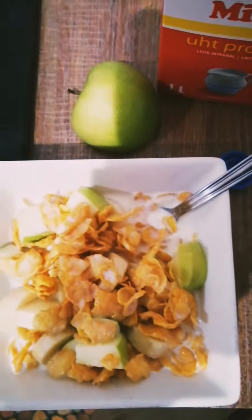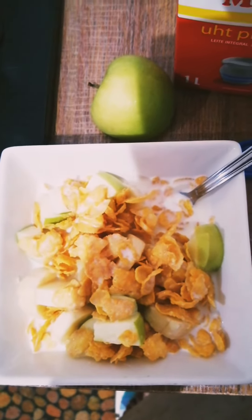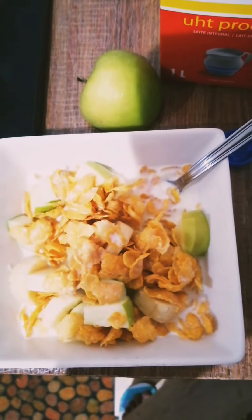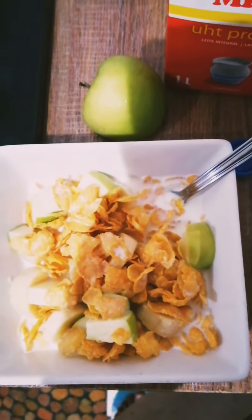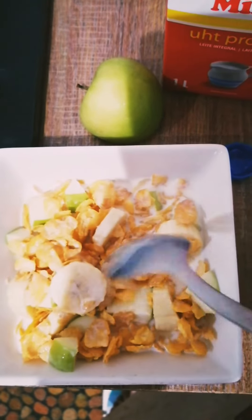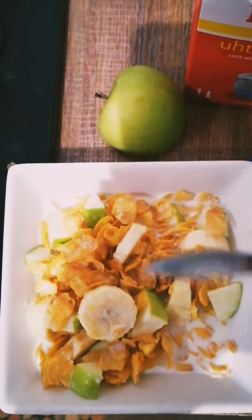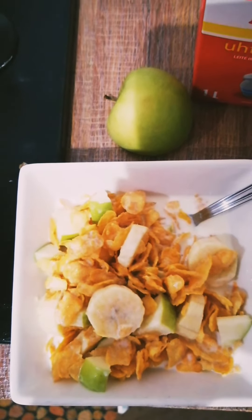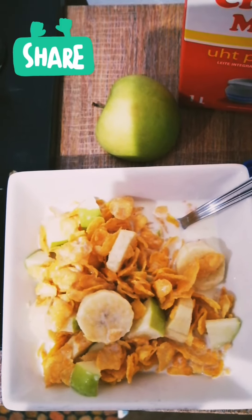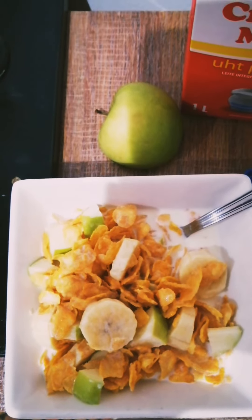There it is — my breakfast! Simple cornflakes with milk, apple, and banana. It's very healthy and very filling, so you will be full for almost until lunchtime. Thank you for watching this video, please don't forget to click the subscribe button. Thank you!